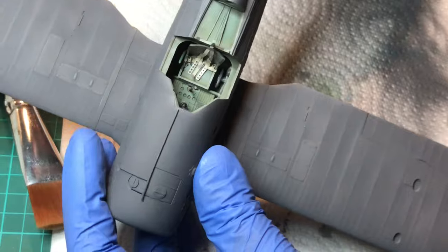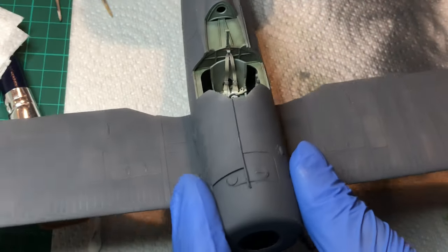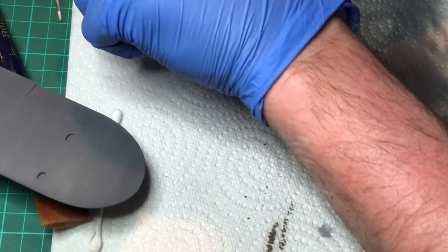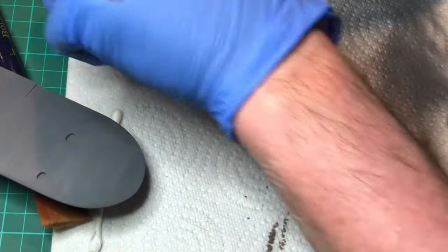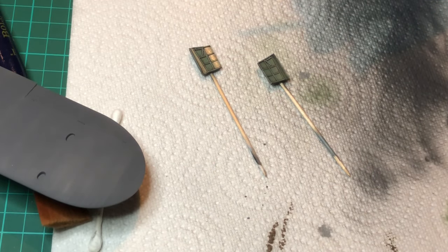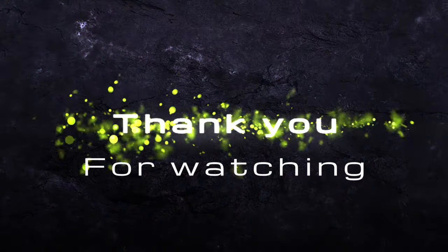Happy with that, and I hope you are too. We'll carry on in the next video. So ta-ta for now.